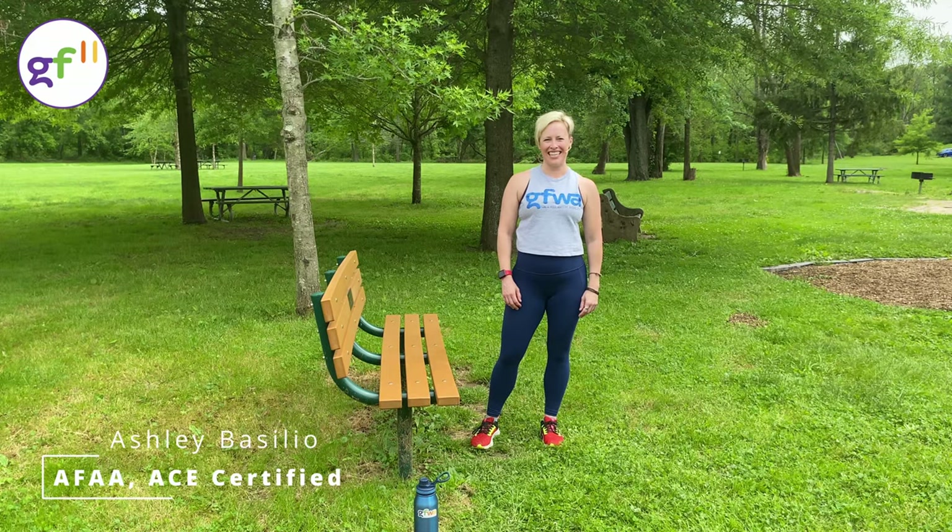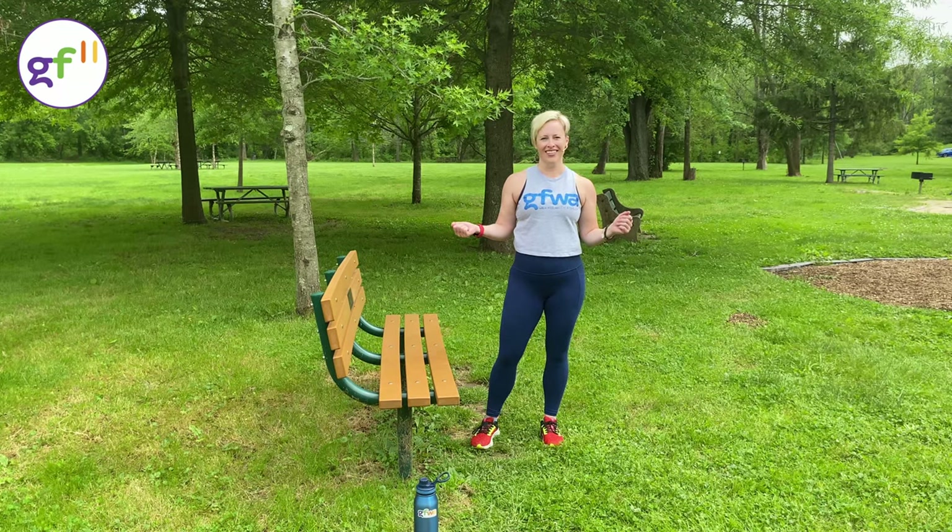Hi, I'm Ashley with Get Fit with Ashley, and welcome to my GF11 Park Bench Workout. Let's get started with the warm-up.